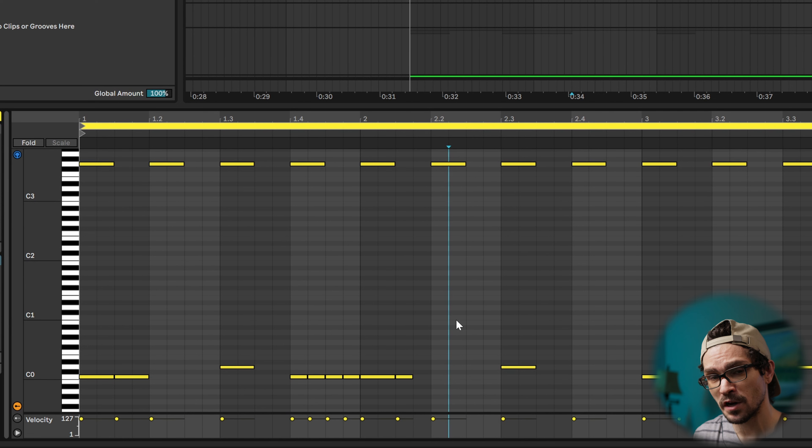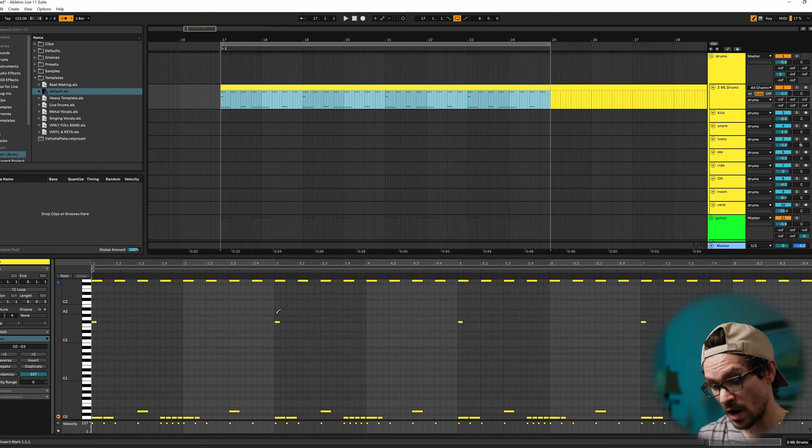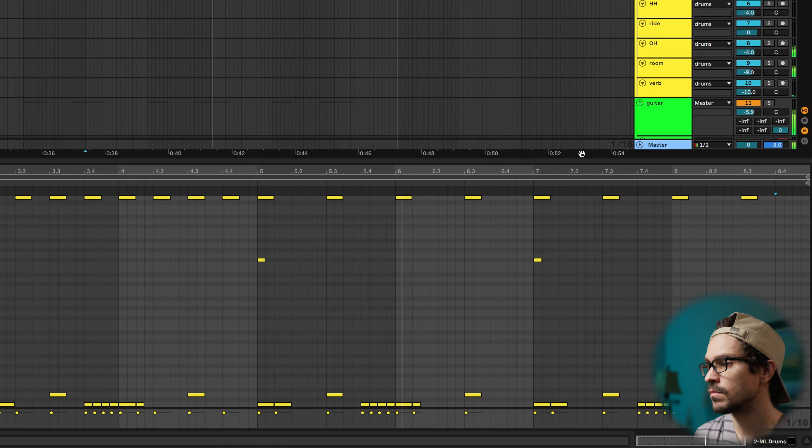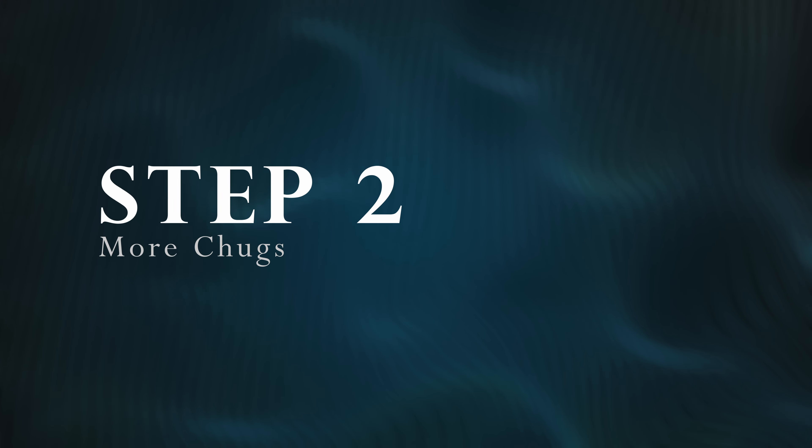My final step with breakdowns is to add accent crashes. On the first one, I always add one. Since I'm on the china on the right side, I'll do a left crash just to fill the stereo image. The second time around, I'm going to make the cymbals half-time. It just makes it a little bit more open, and it's up to you whether you find that heavier or the faster one.